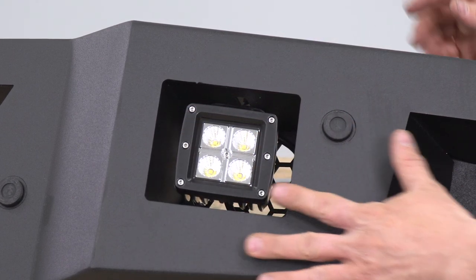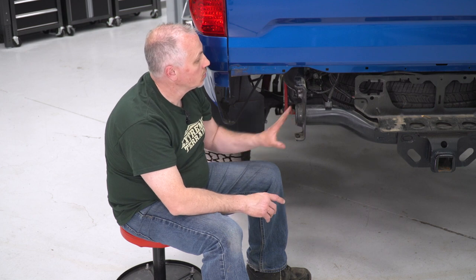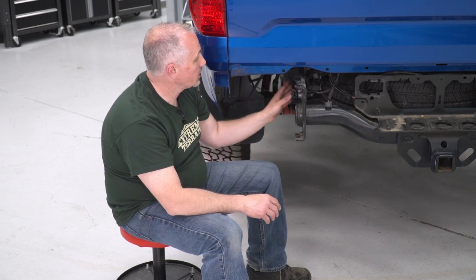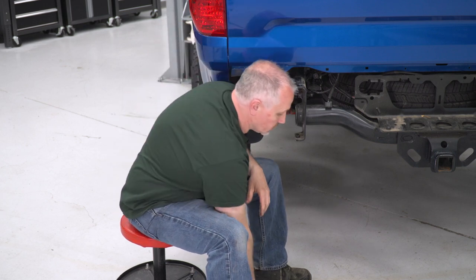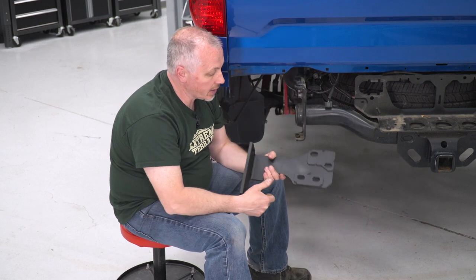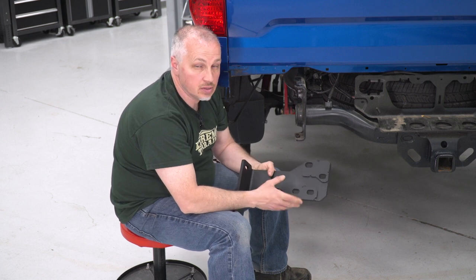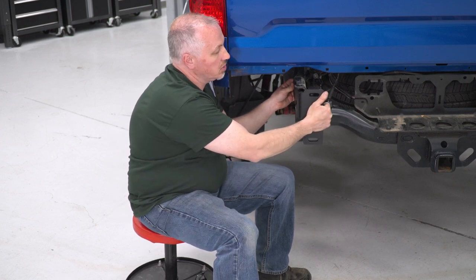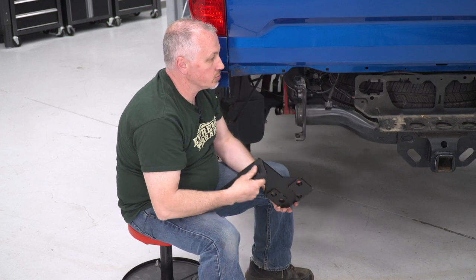Repeat the same procedure on the other side. Now that we have our bumper assembled on the bench, we're going to start installing our brackets on the back of the truck. Remove these four bolts — if you want, put a jack underneath the trailer hitch to support it. Our brackets are marked with a D and a P — D for driver side, P for passenger side. Install these and repeat on the other side.